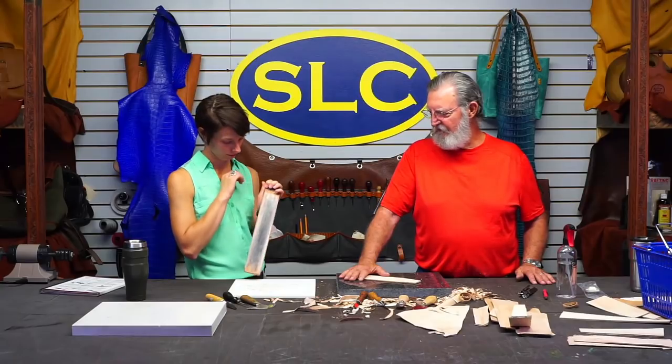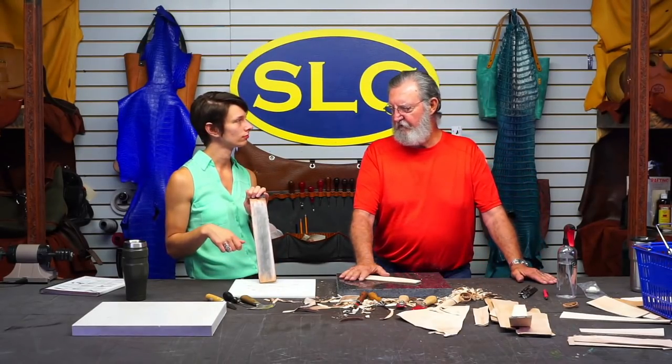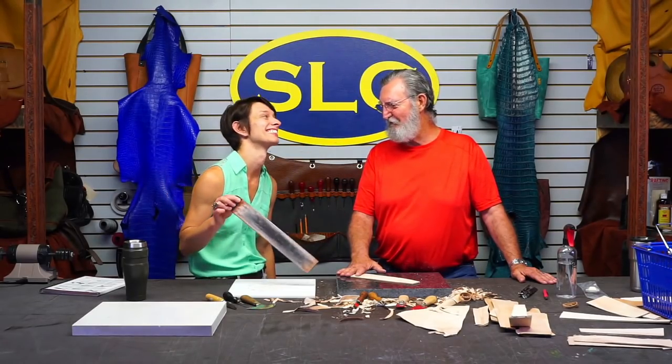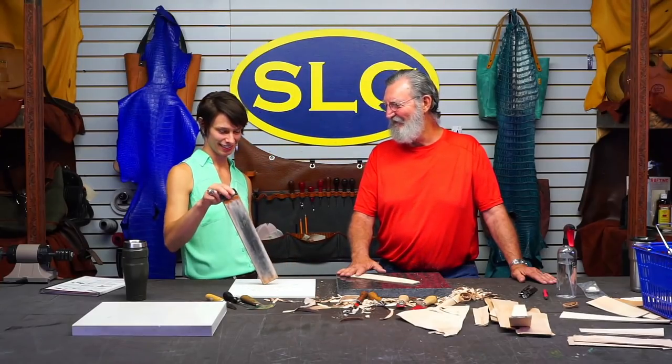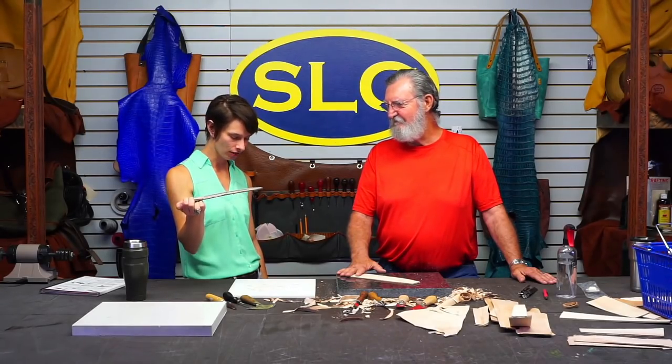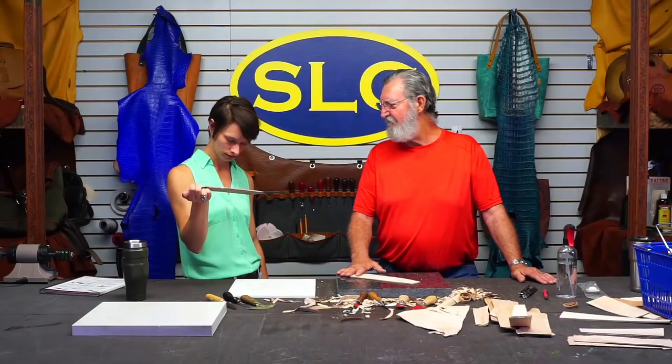Joshua uses a piece of cardboard box for stropping. Do you ever have to replace your strop when it's too grey? No, you just keep adding more rouge to it. It'll just get smoother and actually do a nicer job. I've been here going on eight years and I think that's my original strop - just keep using it.